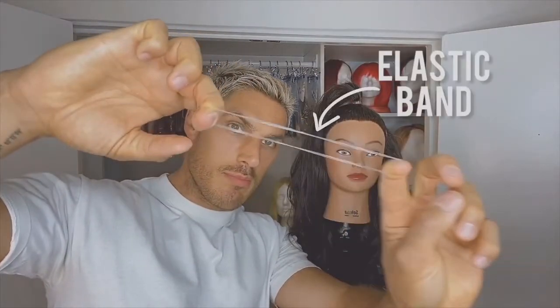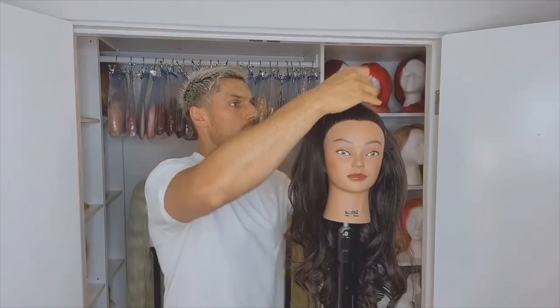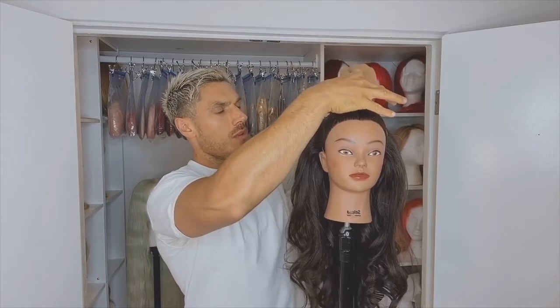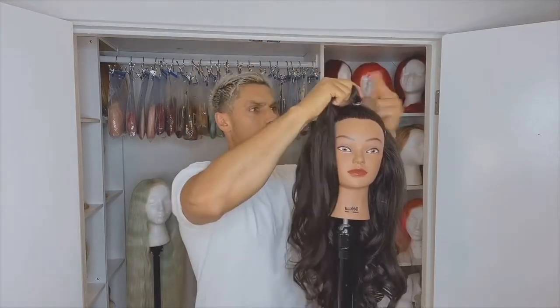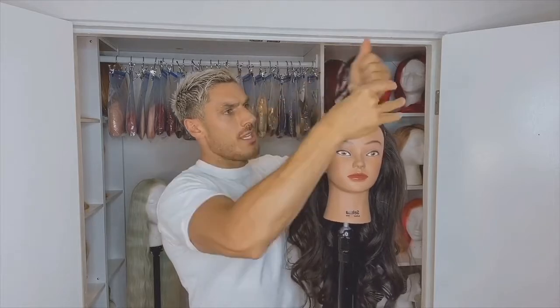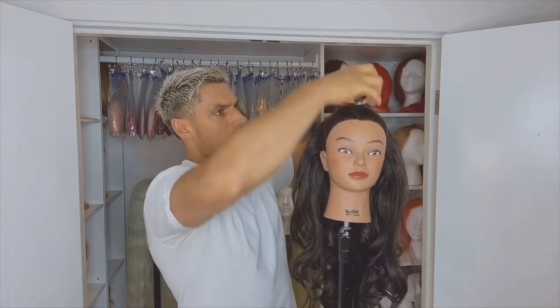When I'm tying, I like to use these blank elastics because they really secure the hair. I put one elastic around, but what I like to do sometimes is just go in with a second one just to make it really secure. I like it tight at the root here because it gives you much more volume to your ponytail and ensures you're not going anywhere.